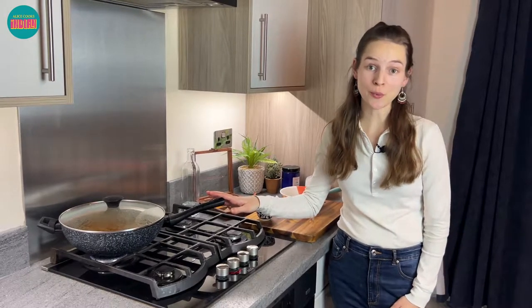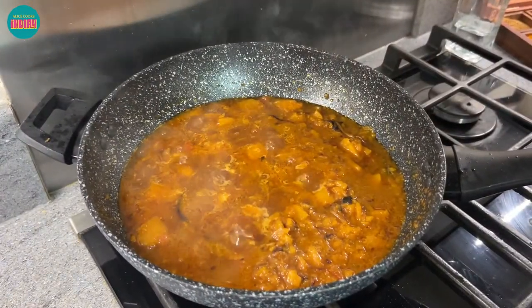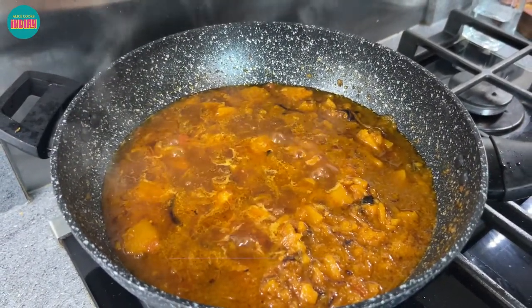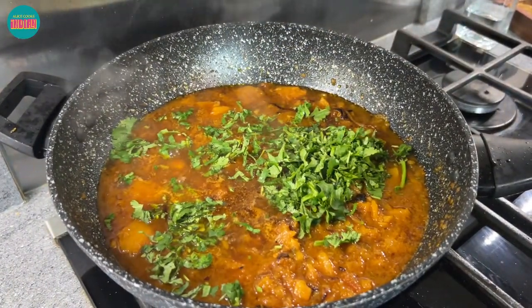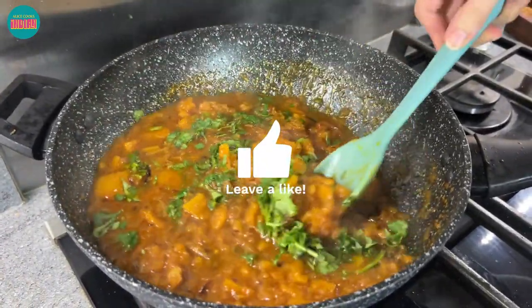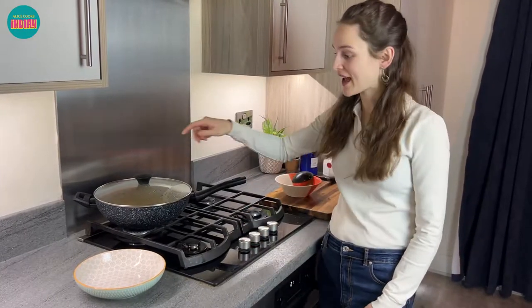So our butternut squash is cooking along with our spice mix on a low flame. All that's left is to add the garam masala and the coriander and then our dish will be ready. Let's take a look at our dish — it's bubbling away nicely, it's about 99% done. At this stage we can add our teaspoon of garam masala and our coriander. Lovely fresh coriander leaves. Give that a stir and we'll let this cook for a final minute, then I'm going to switch off the heat and serve.